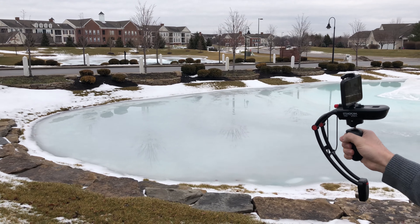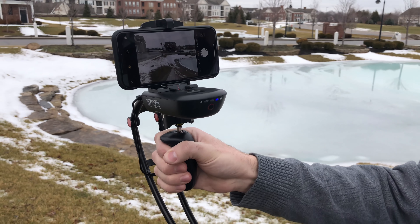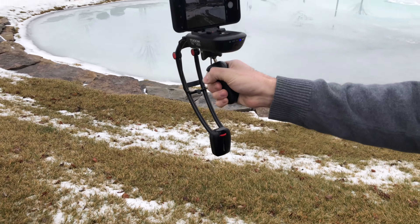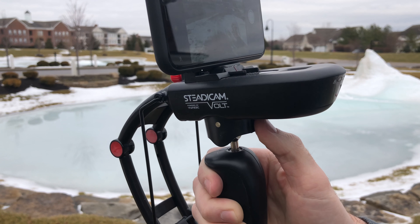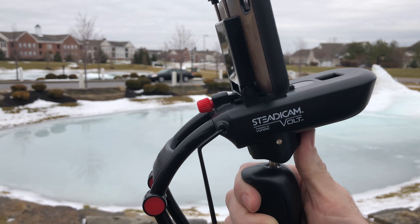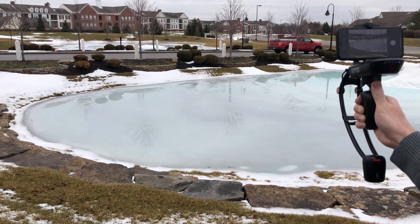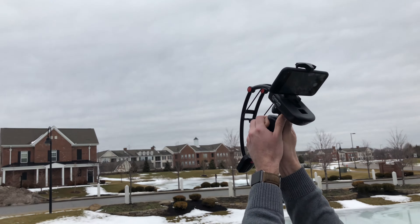It looks a whole lot better. Basic controls-wise, you can move it around with one hand — it's going to pretty much keep the same plane — but moving side to side is a little bit of an issue, while moving up and down works really smoothly. If you want to turn the gimbal, you do have to use your thumb, which can be a little bit wonky and took a little bit of practice compared to using a joystick on other gimbals. You can see when moving it, it just kind of bounces a little bit. The other option is to hold it straight with your thumb, and then you can move pretty freely with your whole arm, and it moves really nicely.